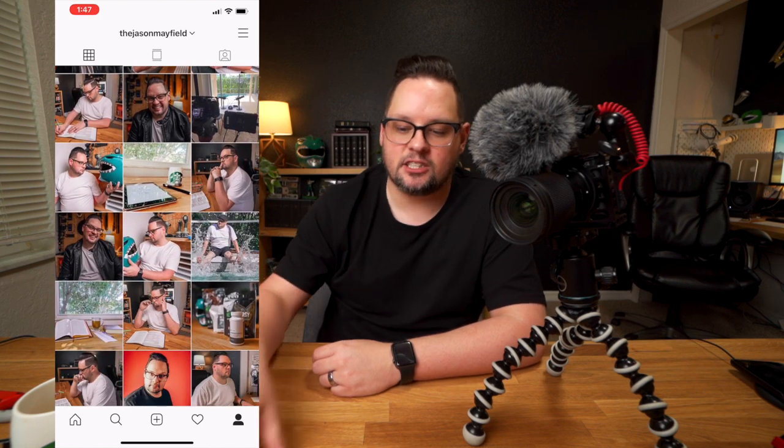Earlier this year I started to up my Instagram game as well as my YouTube content creation, inspired very much by Sorrel — she coined the phrase 'advanced selfie.' I appreciate what she brings to the internet. Inspired by her advanced selfies, I decided to start doing advanced selfies, which is basically where I take my camera, set it up, and take a photo of myself using my phone to control my camera, getting real camera quality.